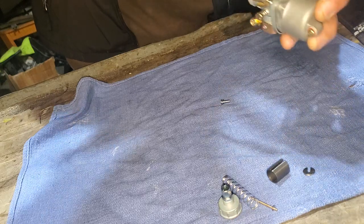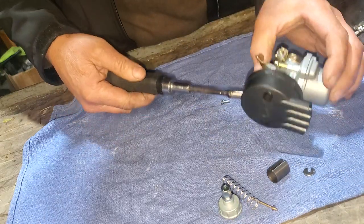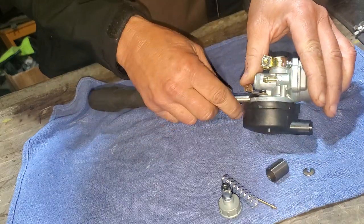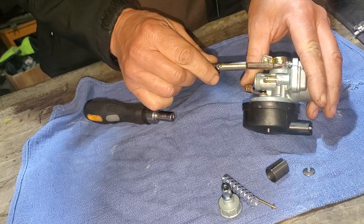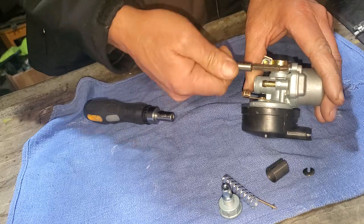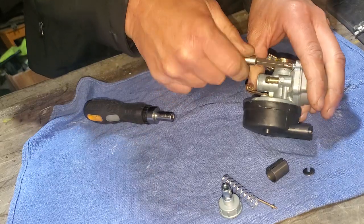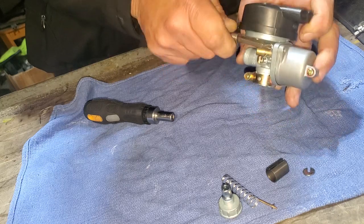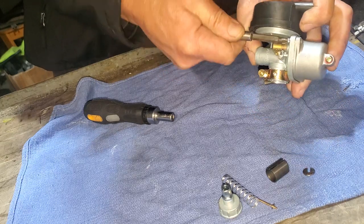Get that other one in there—yeah, I think that's about in there. Good and tight. German torque.